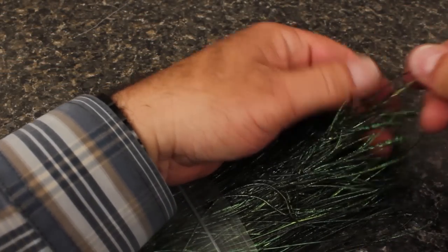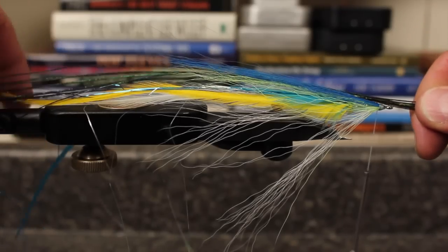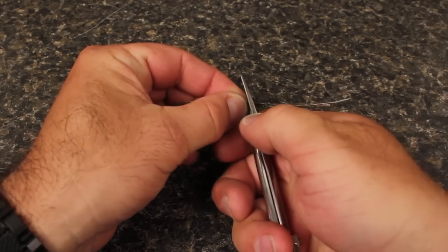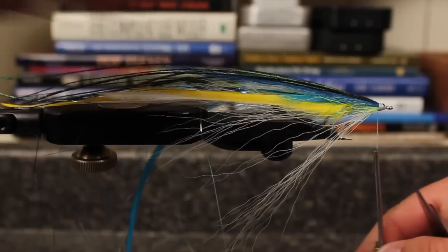Get hold of seven long peacock curls — exactly seven, no more, no less. Measure them so they extend about an inch beyond the longest feather and snip the butts off at the point you marked. Tie the butts on top of the head of the fly.